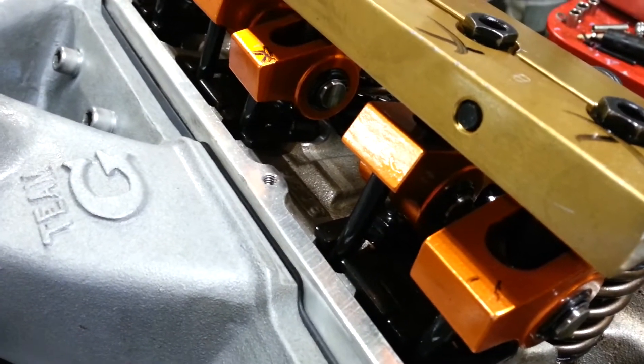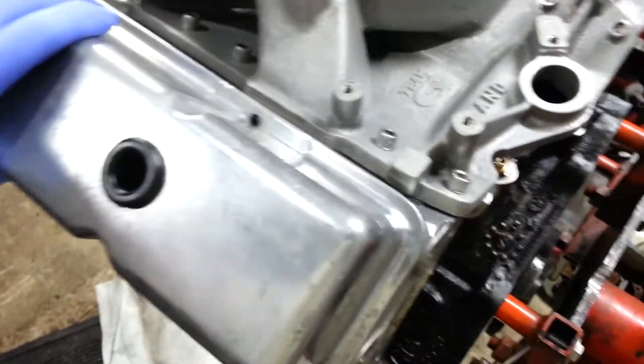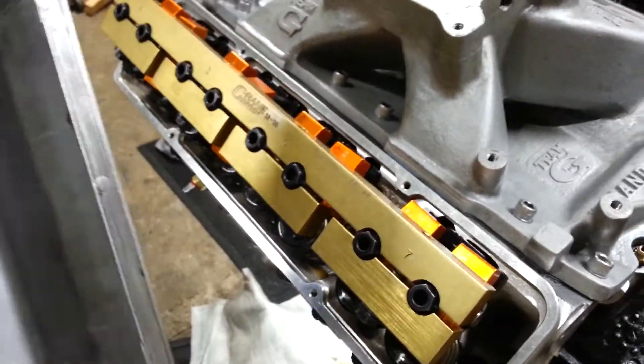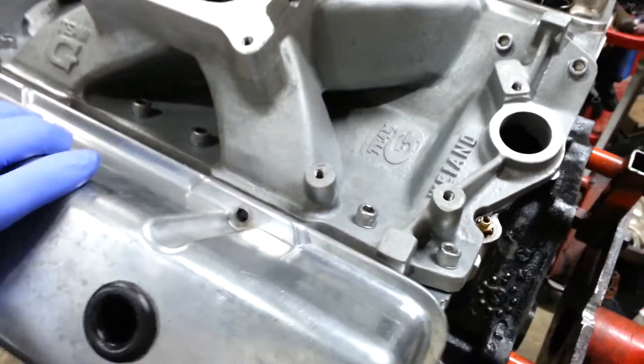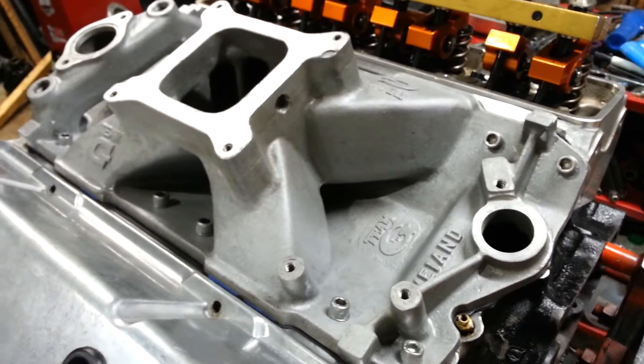Set up the guide plates in the right spot for the lifters. I took my old tall aluminum covers off, cleaned the grime out, and I've got to modify these — they were on a car — and put these on here. Now I need to get the evap stuff set up and get the rest of this set up for the 421 to be done.